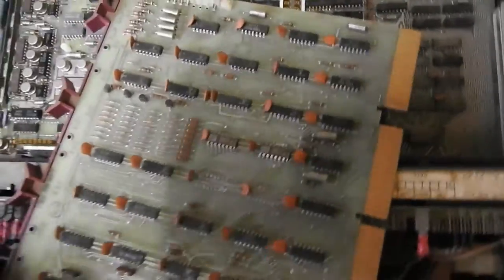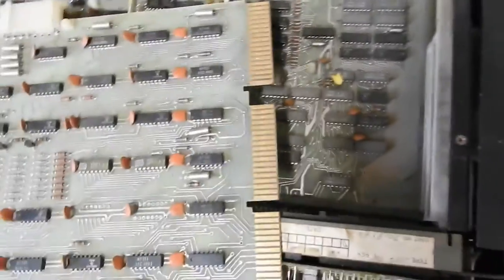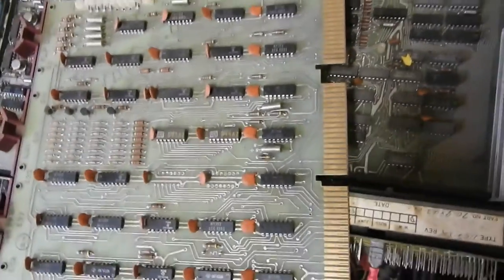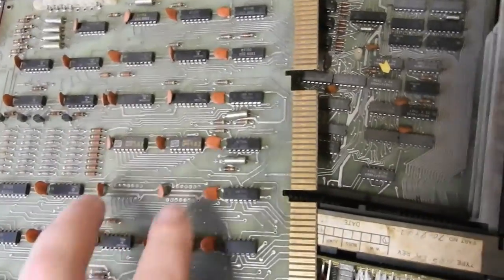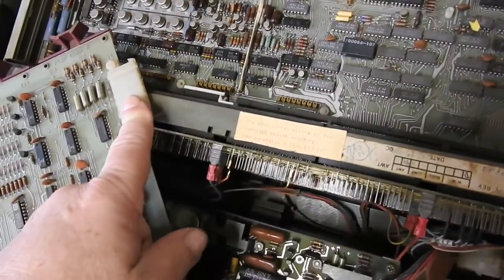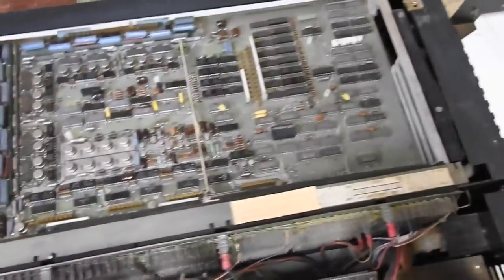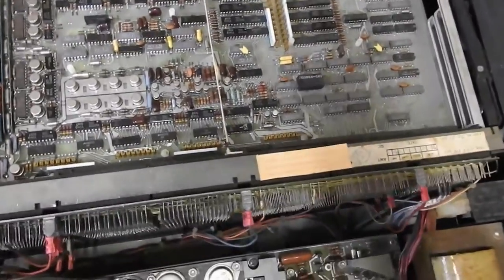I'll pull out the other boards and have a look at them. This first one, M873YA, is, I believe, a bootstrap board. Looks like it's got a couple of ROMs there with provision for a couple more. Documentation on this thing is a bit thinner, but I've got a lot of schematics for this in the catacombs.